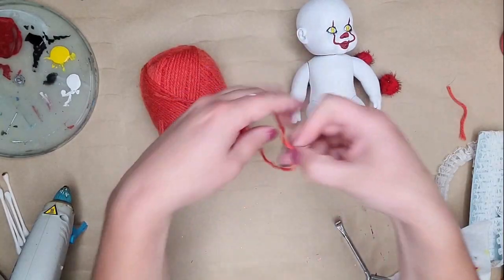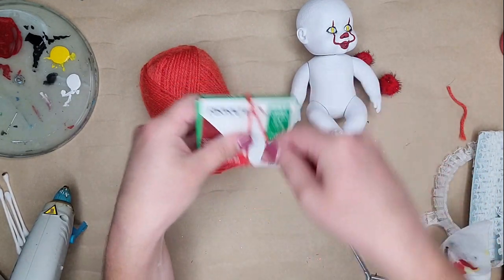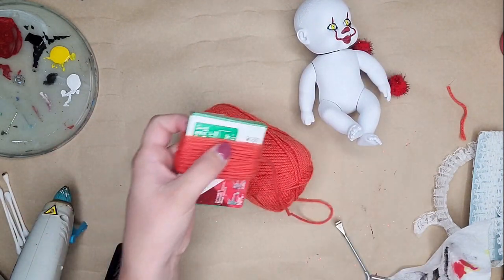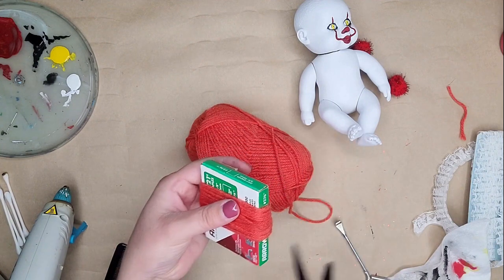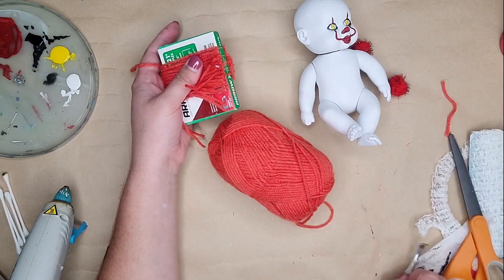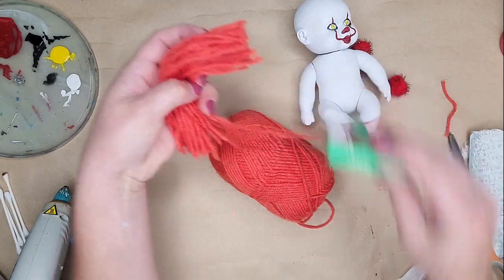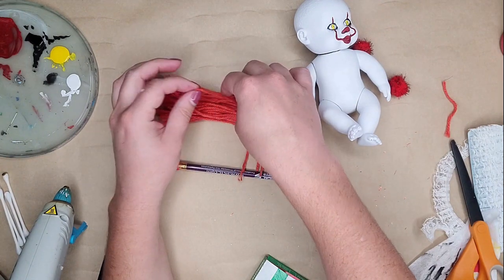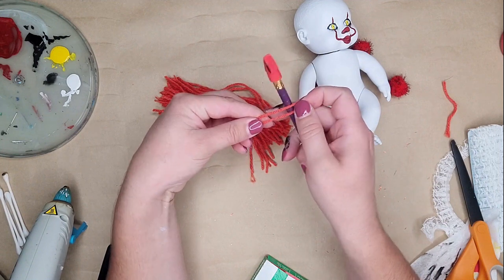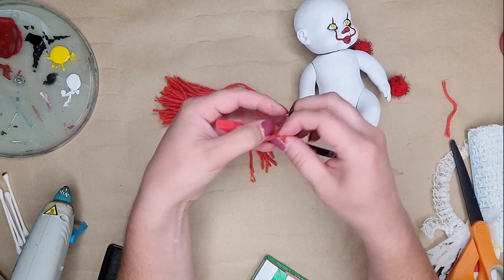I'm making his hair out of yarn. I wrapped the yarn around a staple box — it's about two and a half inches tall — wrapping it around about 40 times. Then I cut it on one side down the middle as close as I can, giving me a bunch of strings the length I need. I determined the length by holding yarn up to his head, seeing how long I needed it, folding it in half, then adding a little more so I could secure it to a pencil or pen.